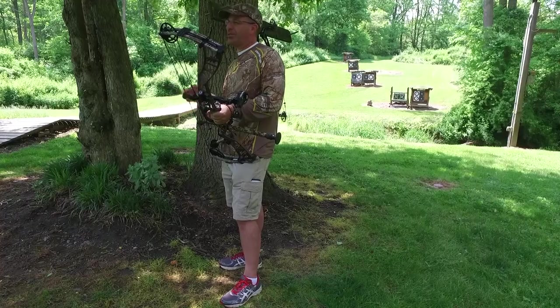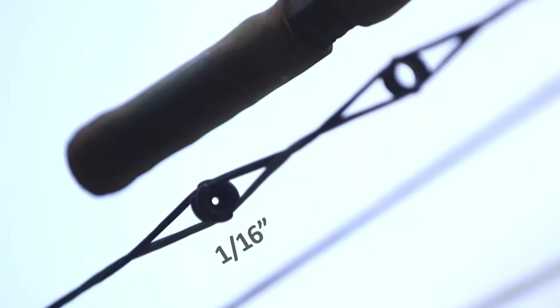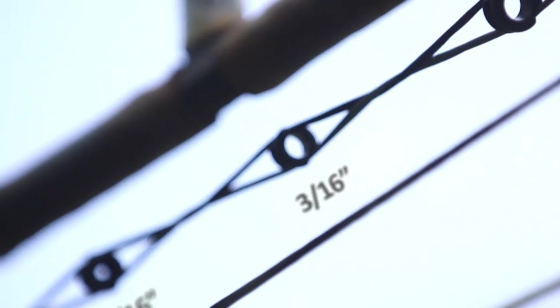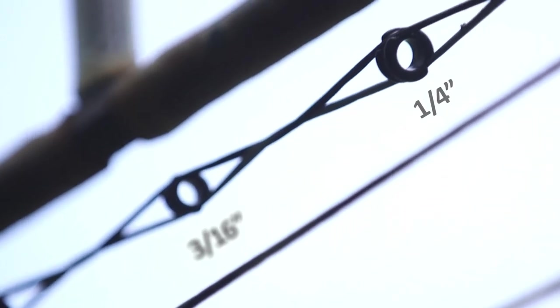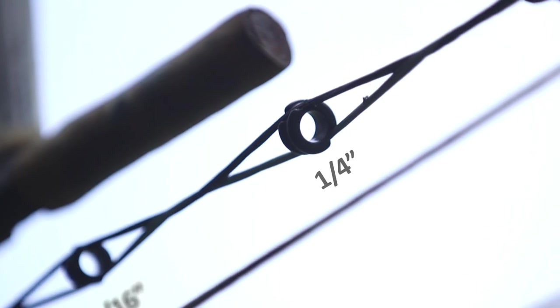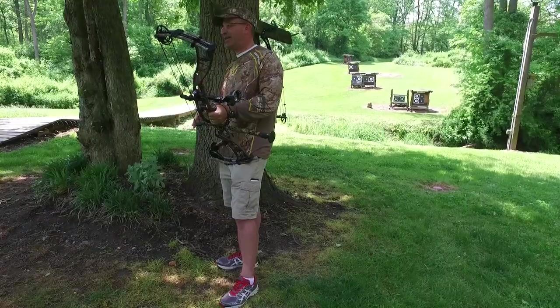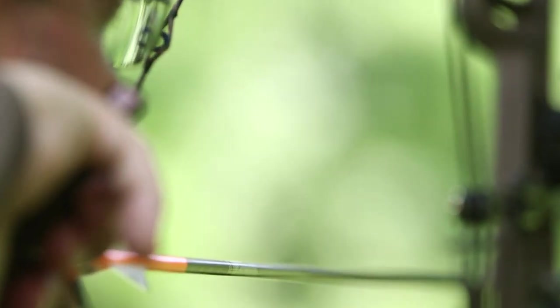Target archers are going to use really small peep sights — they want that for precision. As bow hunters, we're more concerned about light getting through early morning and late evening; that's our time. So a larger peep sight will still give you the benefits of a peep sight, but will also allow light to get through. A quarter-inch peep sight is a good place to start — that's a great bow hunting peep sight. It lets enough light through that you can see your sights and the target beyond it.